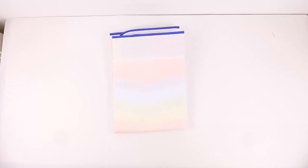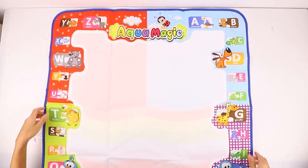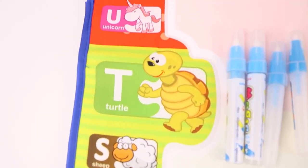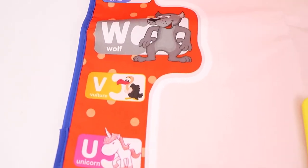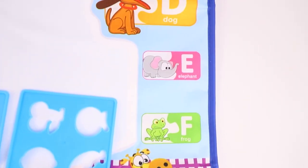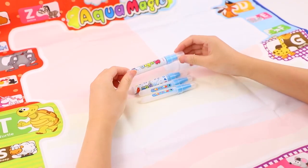So I decided to buy this mat on Amazon. It's a large drawing mat, size 30 by 30 inches. It also comes with three stamps, a roller, a stamp pad, and four stencils. Let me show you how to use it.